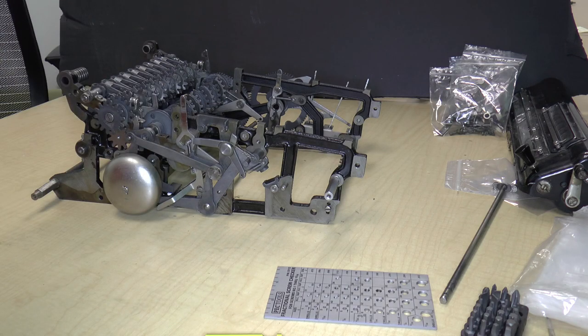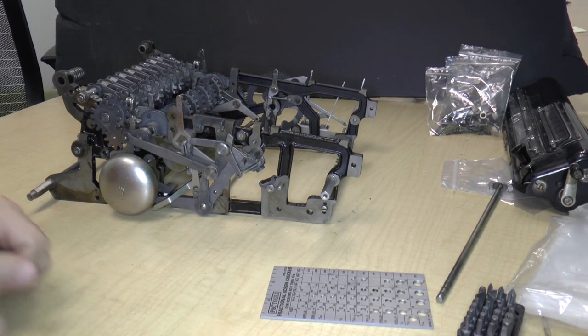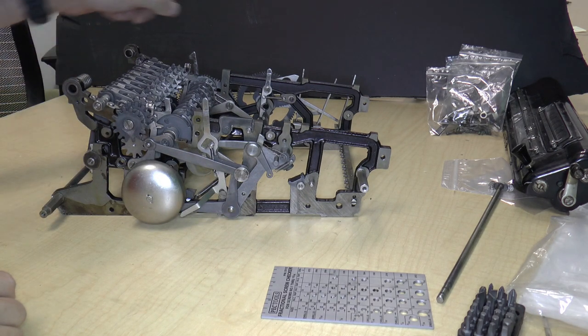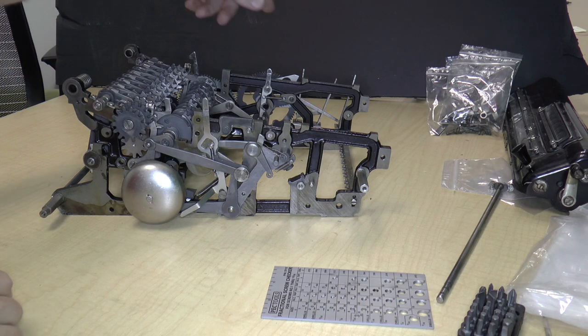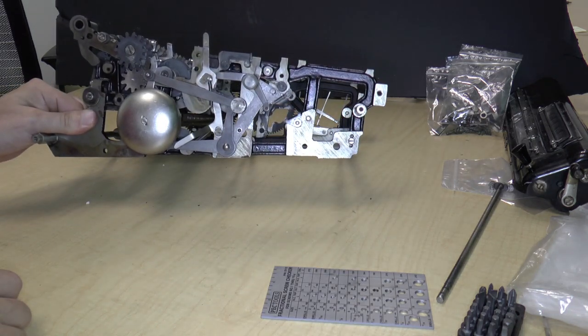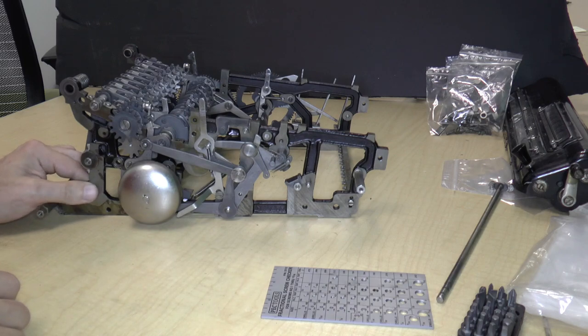Welcome back to the disassembly of the Monroe Model K calculator. I have moved the camera down a bit so that we can see more from the side. I've also put a little black background over there to hide some of the clutter, so hopefully you'll be able to see things maybe a little better.